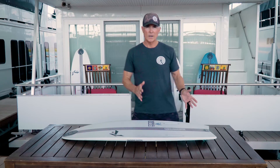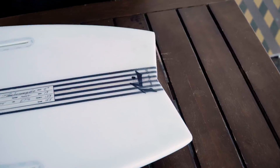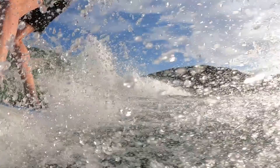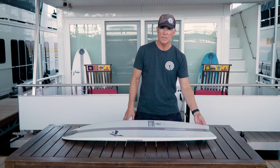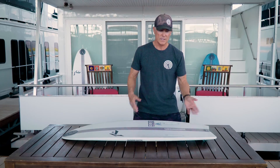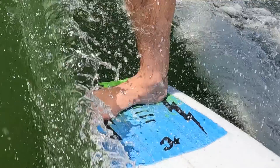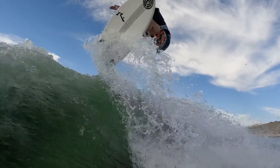The other thing that's very exciting about this board is the tail design. This tail design allows quick release for those big airs and big ollies, and that is done through these hard rails with this dovetail that leaves you these nice sharp points — they act like a blade that slices through the face of that wave, allowing that tail to release very nicely and giving those big airs.